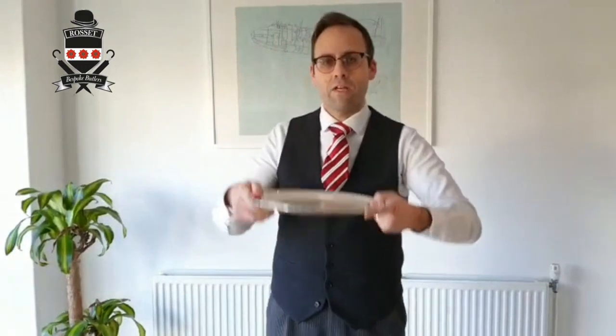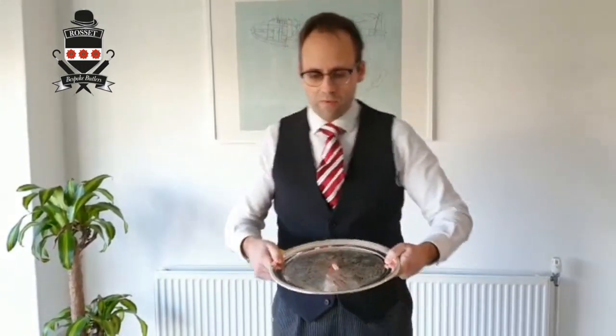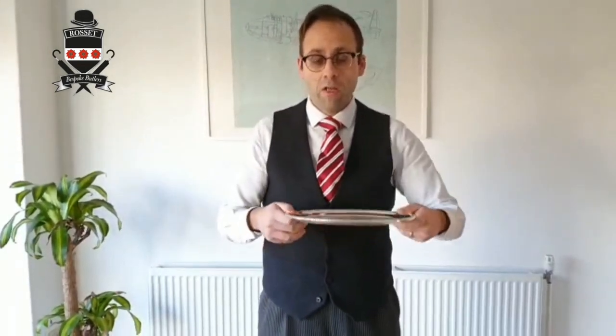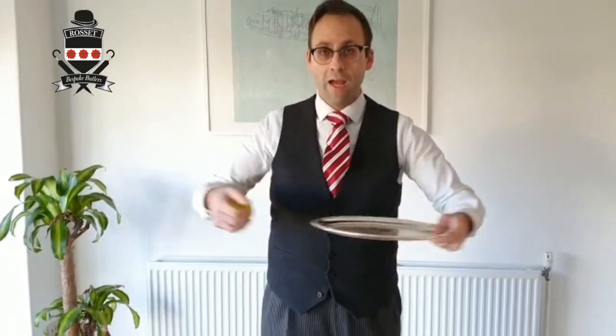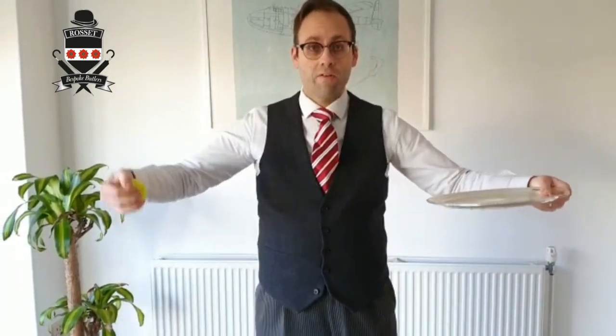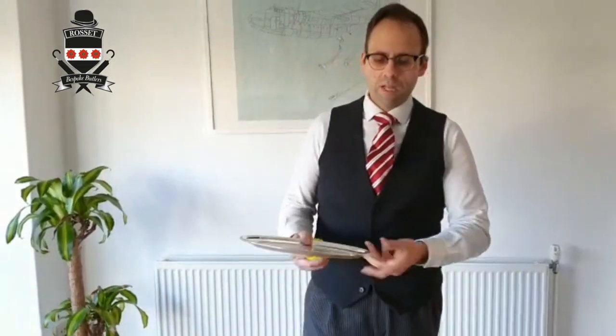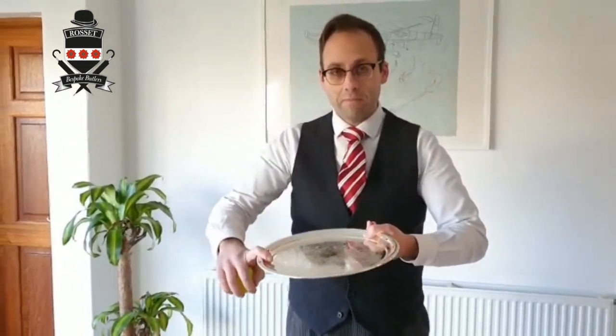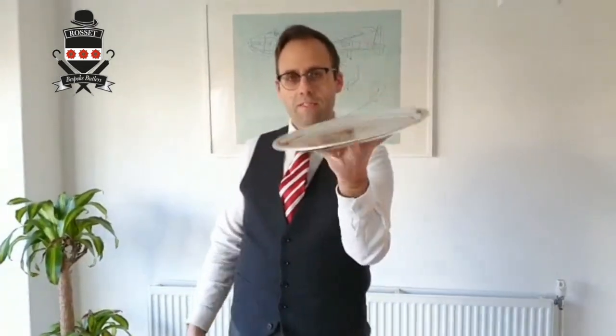Never ever carry a round tray like that — because what you find is, as you walk, you get this kind of motion going on. The only trays you carry like that are the big butler trays with two handles, and that's because it's not possible to carry them any other way. Never carry it like that — it's just very weak and it's not very well balanced. So that's how we carry the tray, just like that. Nice and comfortable.